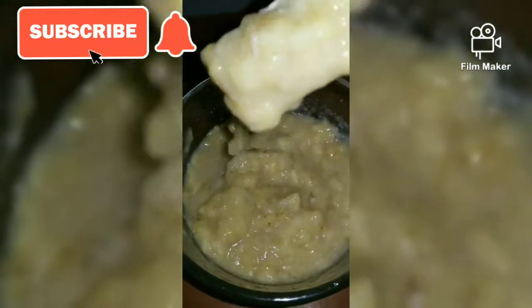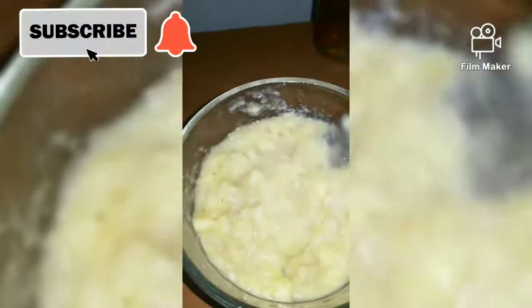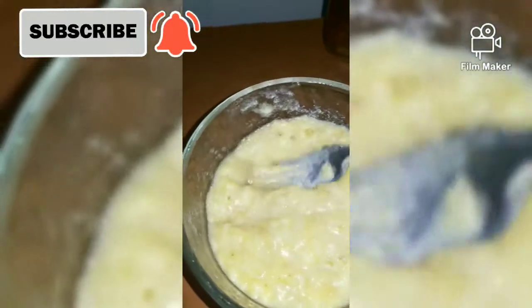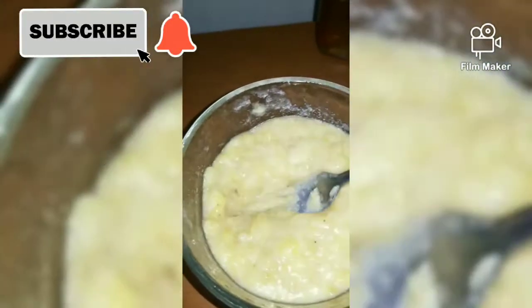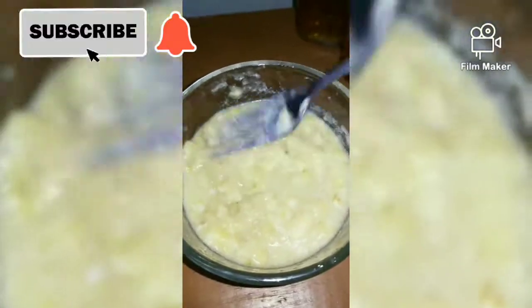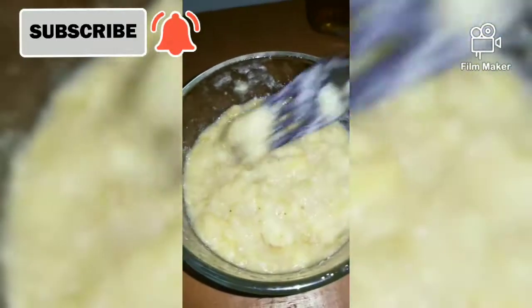This is what it looks like after crushing it. The upside of blending it would be that it's a lot smoother than it is right now. But if you have no problem with a few lumps it's okay — go ahead and add the mixture to the hair. If the lumps are too much for you, then you can go ahead and blend it.